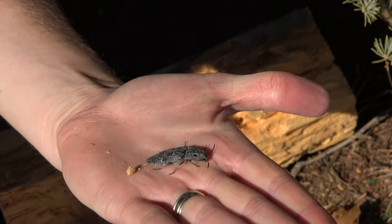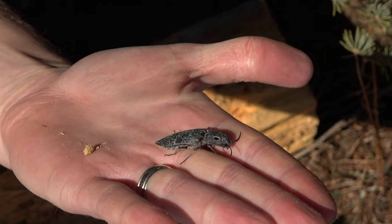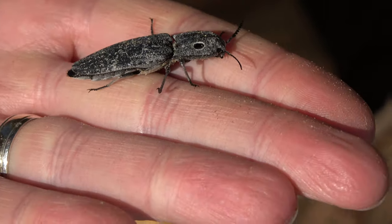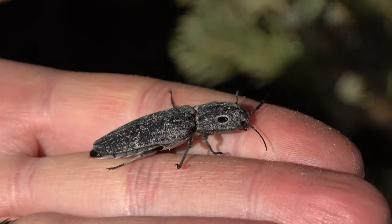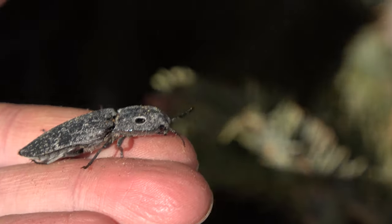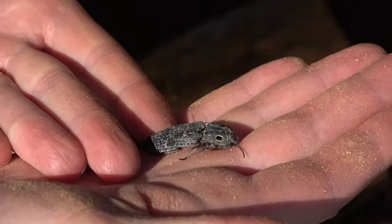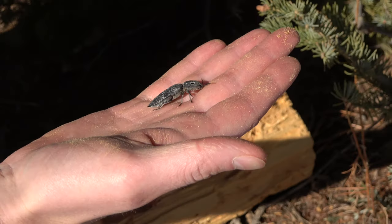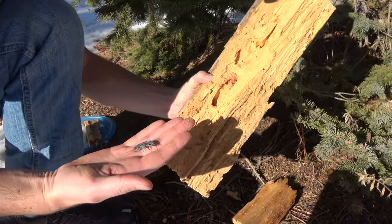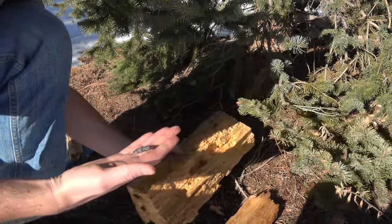There we go — its antennae are out. It woke up enough. These bugs eat plant matter when they're older, but when they're still in larval form, they eat other bugs that live inside the wood, which are wood boring larva.